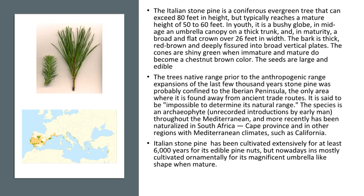The tree's native range — prior to the anthropogenic range expansions of the last few thousand years — stone pine was probably confined to the Iberian Peninsula, the only area where it is found away from ancient trade routes. It is said to be impossible to determine its natural range.